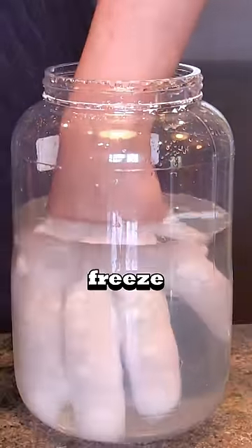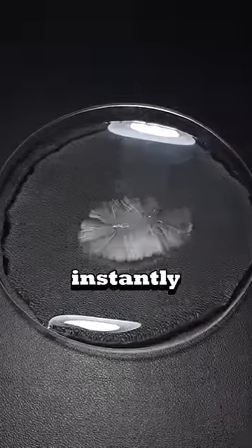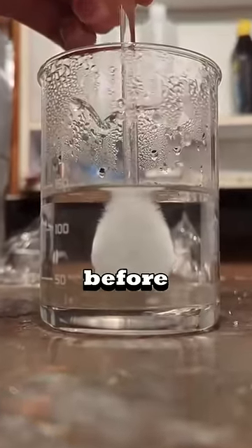Do not put your hand in this water — it'll freeze instantly. But how is that possible? So this is a chemical that will instantly freeze anything that touches it. Before I tell you its name,